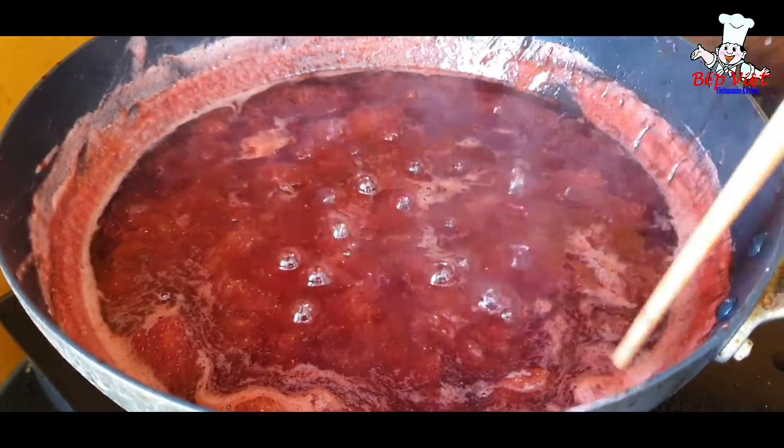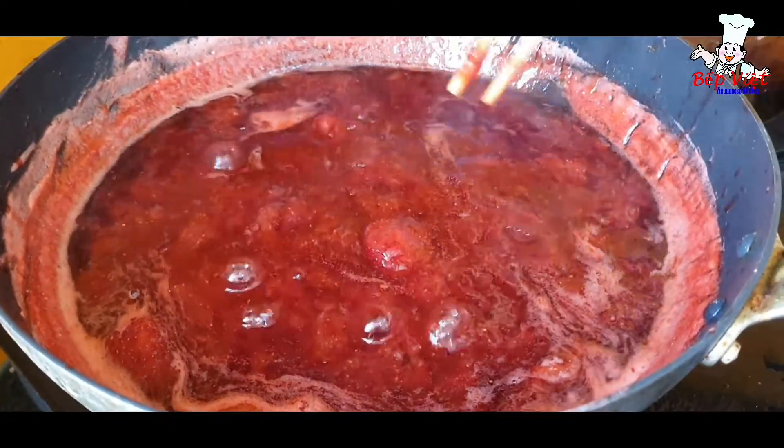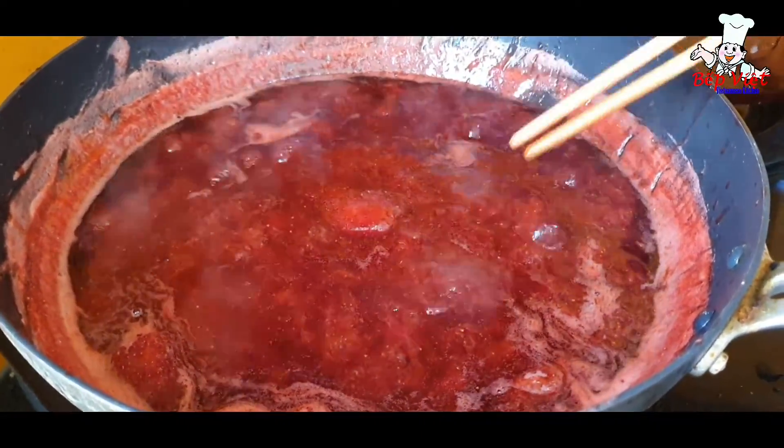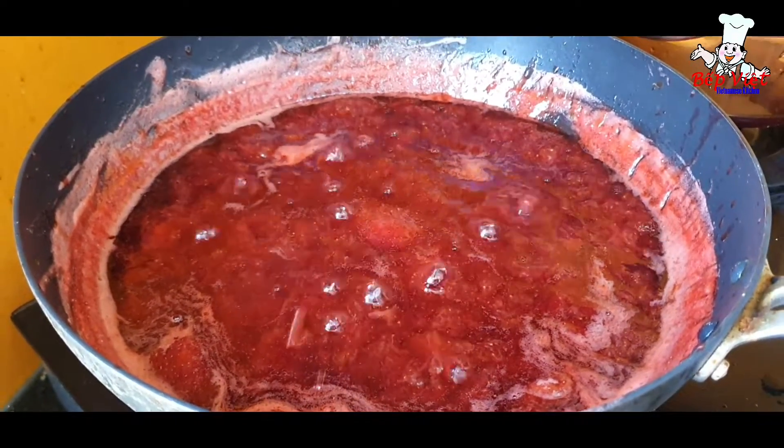Các bạn ơi, mình đun khoảng chừng 30 phút rồi nào. Rồi bây giờ là phần dâu của mình sánh lại rồi ha, tan đều hết rồi nè. Nhưng mà vẫn còn cái lợn cợn của quả dâu. Rồi bây giờ mình sẽ hạ nhỏ lửa nha. Rồi mình đi thử xem dâu được hay xong.